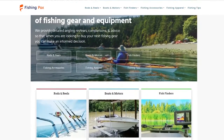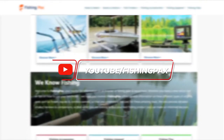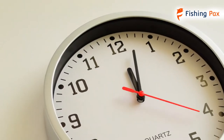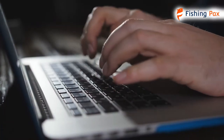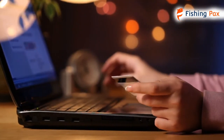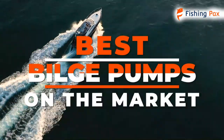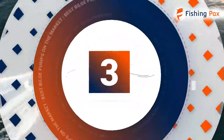Welcome to Fishingpacks.com. Our website and YouTube channel review a variety of products and recommend only the best fishing brands. We spend hours researching and testing this equipment so that you can purchase with confidence. In this video, we focus on the top three bilge pumps. Let's get started.